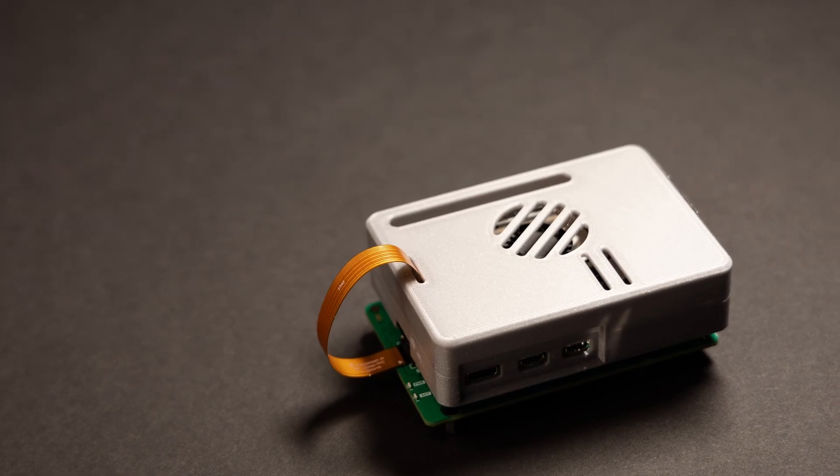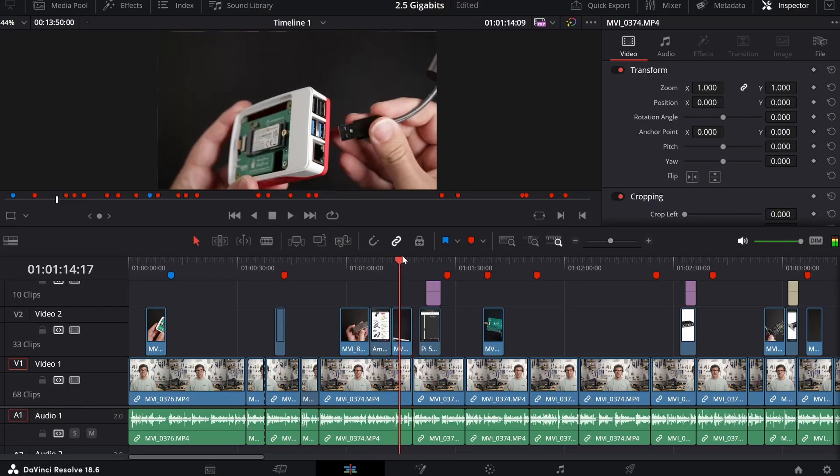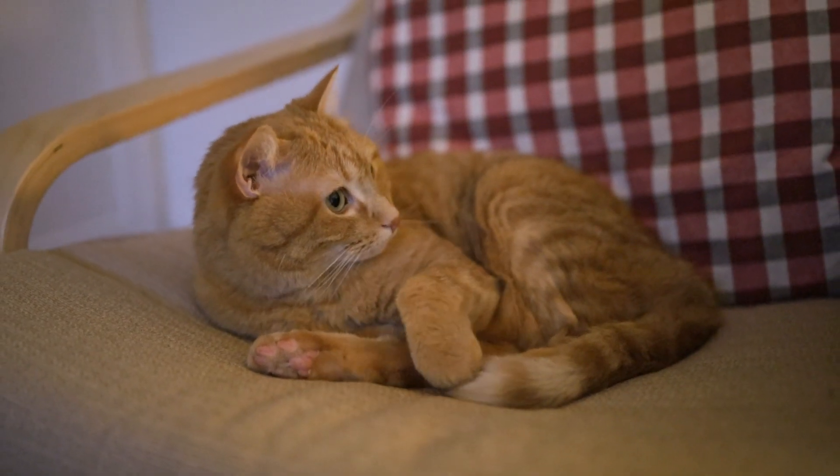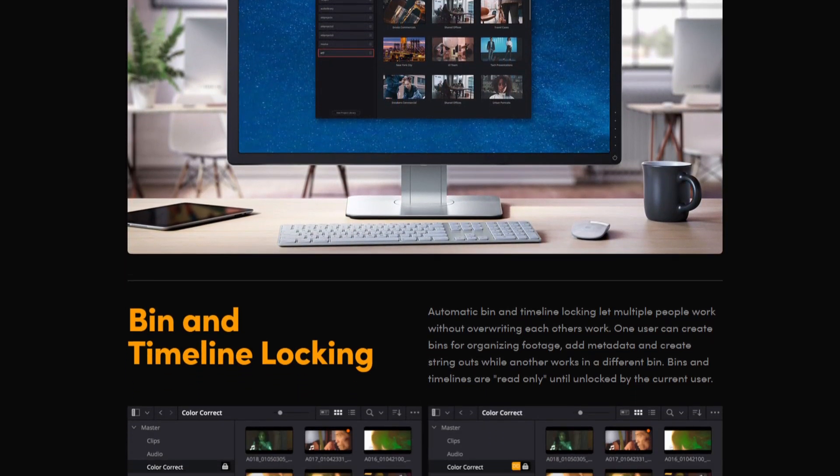I've been running this Pi as a NAS for a few months now and it has been working great to share files across devices on my network. My main motivation to get faster transfer speeds was because I want to store files for video projects on it. I personally use DaVinci Resolve to edit my videos, and a nice thing about Resolve is that it allows you to store video projects on a server so you don't have to keep exporting and importing project files between computers. I wanted to be able to edit from either my living room or my desktop in my office. This Raspberry Pi 5 is also running as a DaVinci Resolve project server — I have a blog post linked below on how to set that up. But to get the best experience editing videos directly from the network, I needed better transfer speeds than the old 1 gigabit.